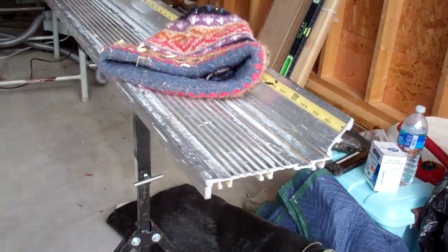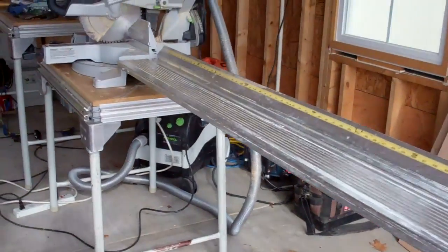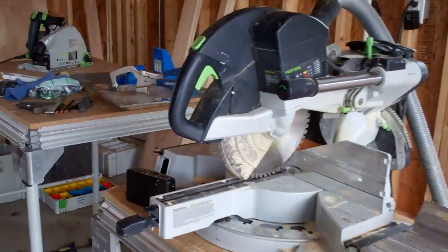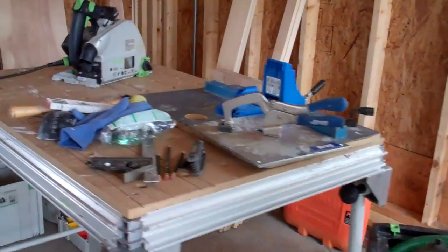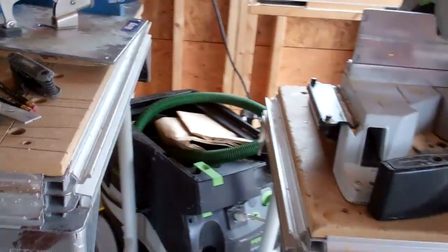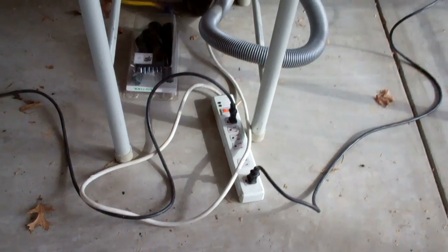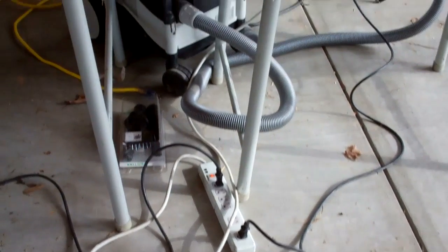I've got my saw helper rail here, along with my Festool Kapex, which I have connected to the dust extractor — that way it keeps the garage clean. I use a multi-strip to plug the different tools into the vacuum so I don't have to switch out the different plugs from the vacuum; I just switch them on the tool.